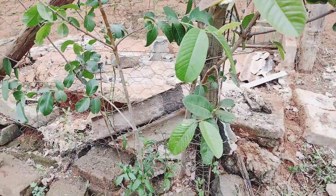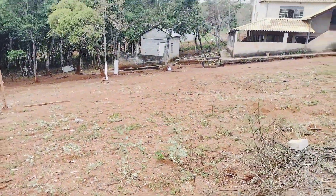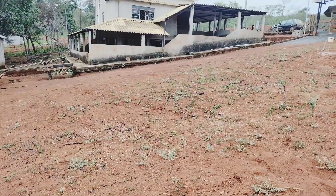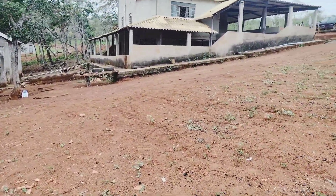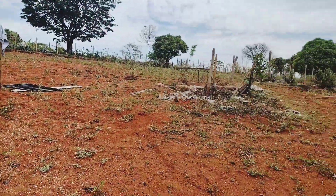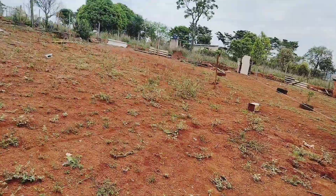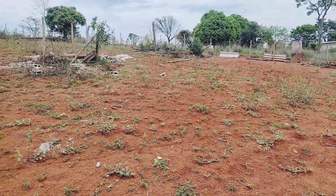Eu pedi ele pra tirar pra tá plantando em outro lugar. E vocês vão tá acompanhando aí agora o primeiro dia de obra da nossa piscina, né? O primeiro dia é hoje. Eu vou tá filmando pra vocês verem no decorrer do tempo. Vai ser muitos dias de obra aí e vocês vão tá vendo muito os vídeos dessa obra da piscina da gente.